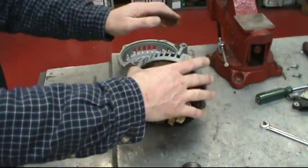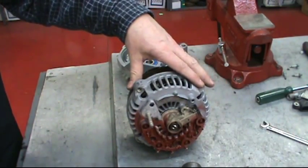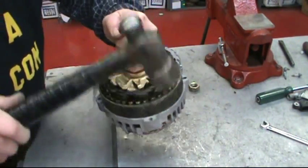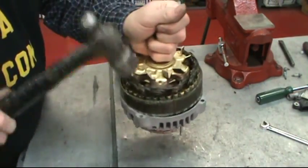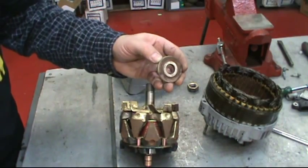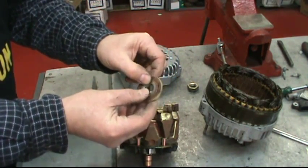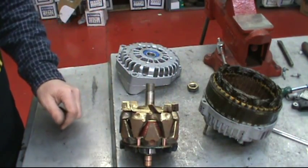Now we have the bearing in the front plate and the rotor still inside the stator rear assembly. Hold on to the shaft and start tapping it until it comes out. There's a spacer on the drive end in between the actual rotor body and the bearing. Note that there's a flat side and a raised up side — the raised up side goes on the side next to the rotor.